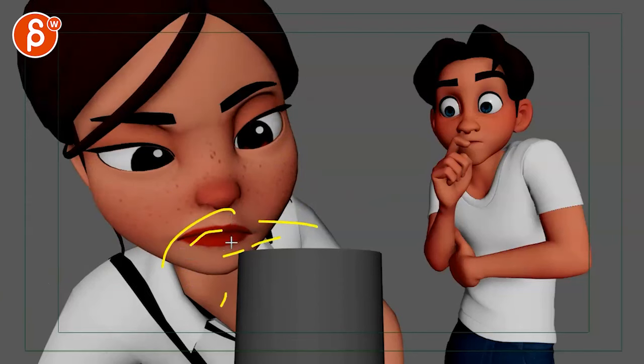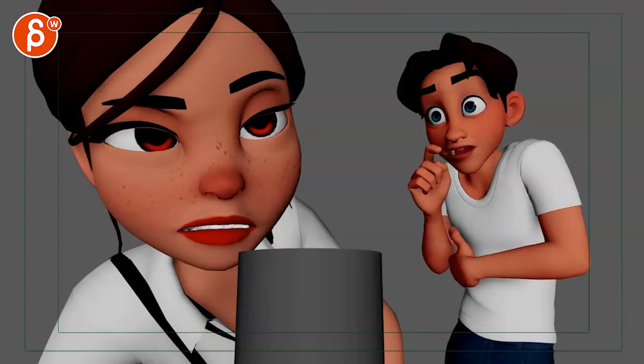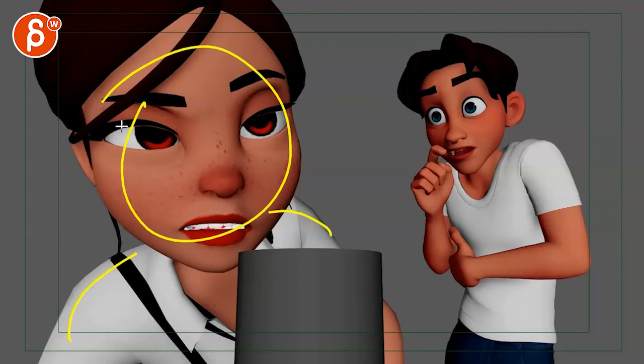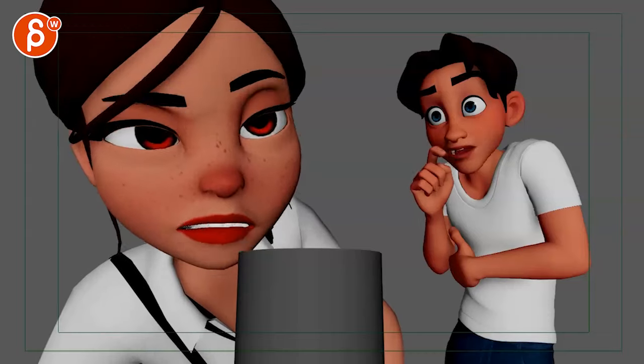Imagine she's really examining this being, really up close with big eye darts looking around, and then she goes up into this pose. After all of this checking around, she goes into that pose — shoulders drop a bit, head goes up — trapped under a glass. Because right now if you look at it...